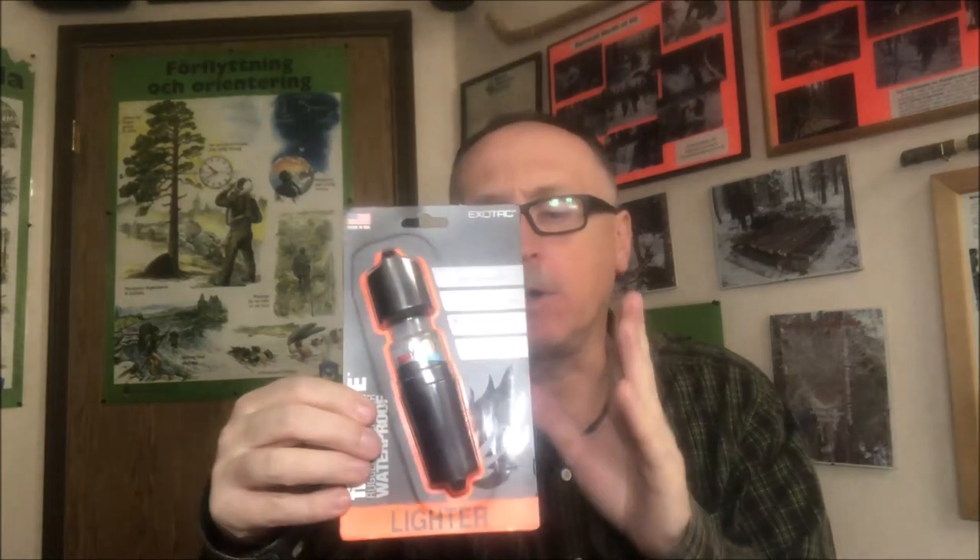So today I want to talk about the EXO-TAC fire sleeve. There it is in its box. It's not a newer item — it's an item that's slightly changed. Let's talk about that.